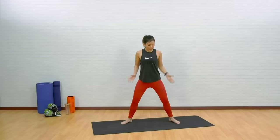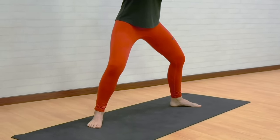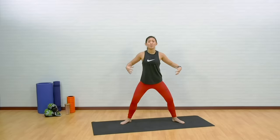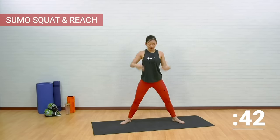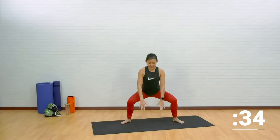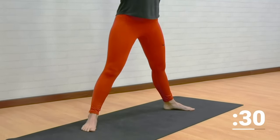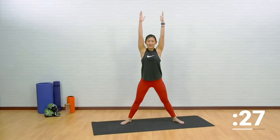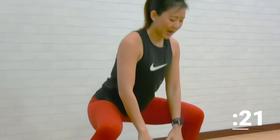Stand really wide with your knees and toes pointed out, and just take it easy because it's the morning time and I just want you to feel your muscles lengthening. Reach down, squat down, tap down and reach up. Nothing vigorous in the morning — this is to really wake every single muscle in your body and give you the energy you need for the rest of your day. Squat and reach up, stretch up. Feel your back being stretched out. Feel your glutes, your legs.